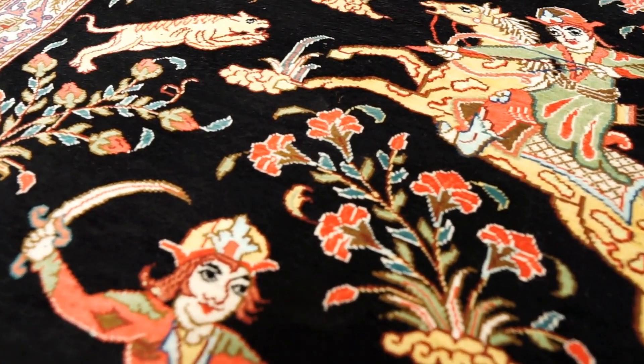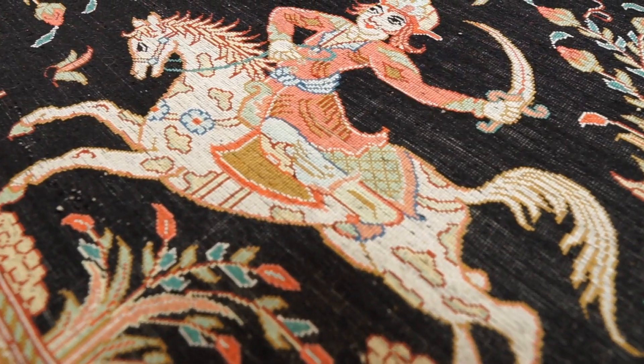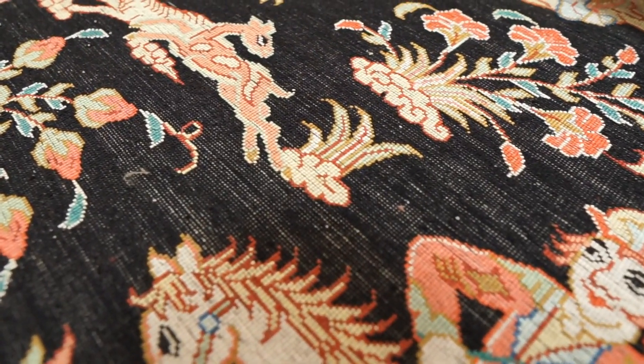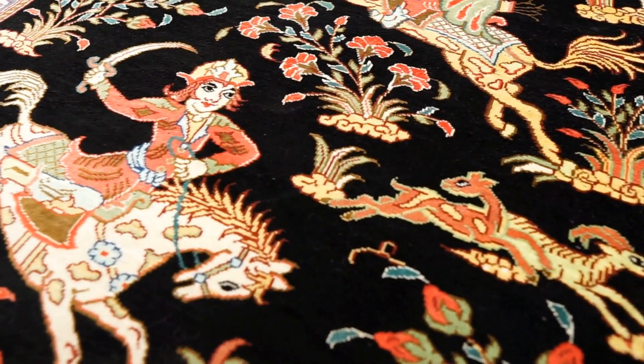The remaining 10% of Qom rugs are made with a silk or cotton foundation and a silk and wool pile. For the 100% silk Qom rugs, typical knot densities are between 600 to 1000 knots per square inch, which is very high. For the ones with some cotton or wool, the knot density ranges from about 400 to 700 knots per square inch, which is still quite high.